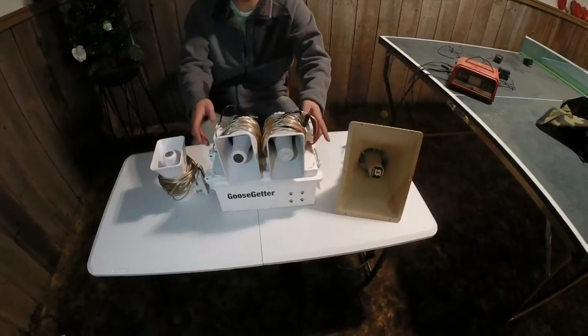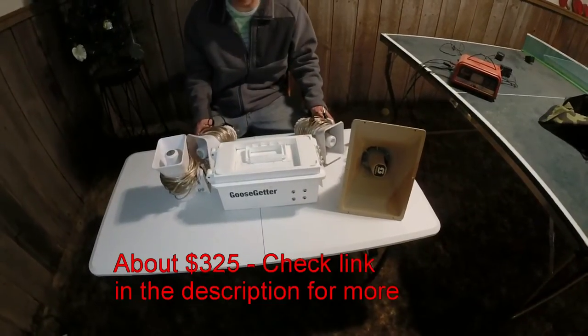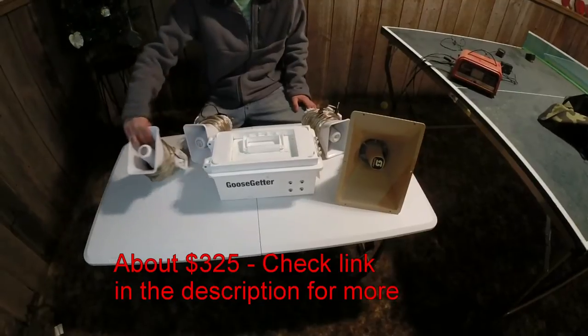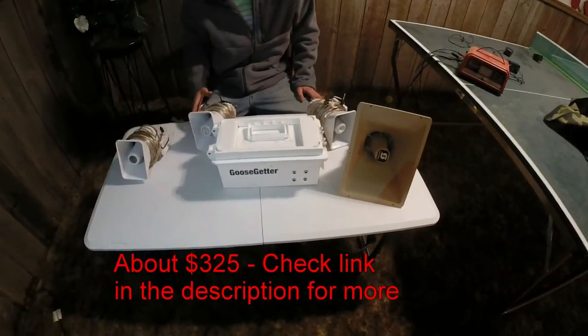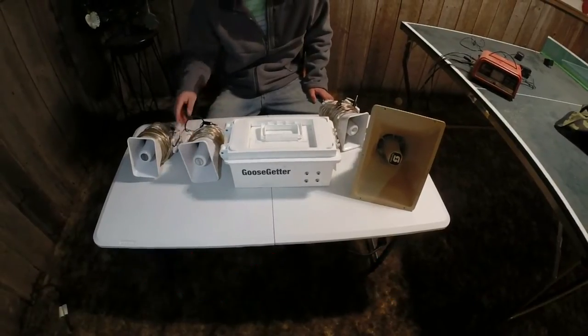Today we're going to go over the four-speaker model Goose Gitter e-collar. I bought this off eBay directly from Goose Gitter. I've been really happy with the service. And I bought it with two speakers that came with it with 50 foot of cord.